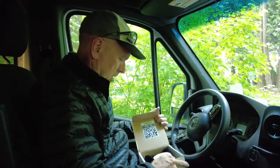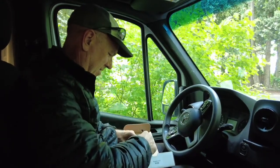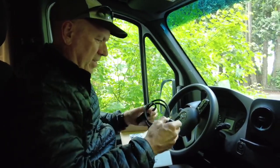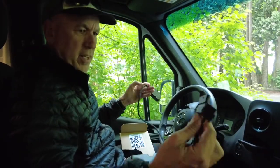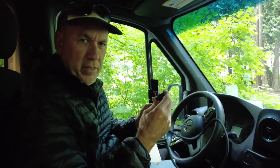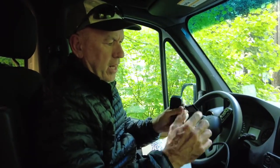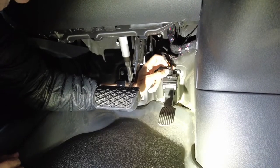What we'll do is unplug the connector off the top of the accelerator that's currently on the van, plug this in instead, then take the plug we unplugged and plug it in here. Then we'll tuck this away back in there and everything will be installed.